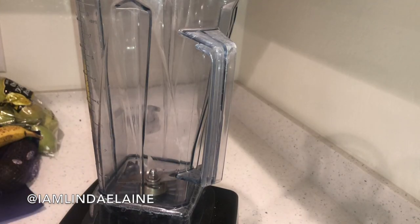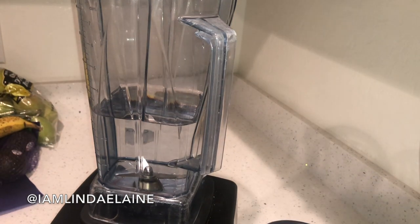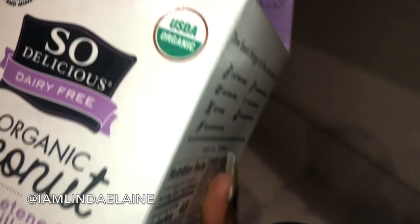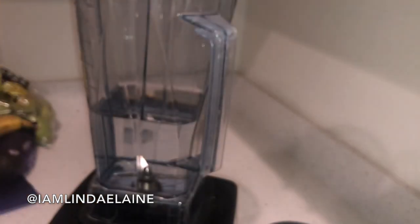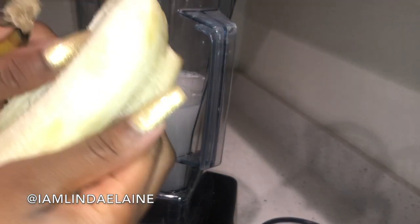To begin, you're going to start by adding three cups of spring water. Now in my spring water, I do put in two key limes, because key lime is great for detoxing the body naturally. After that, I'm going to add a quarter cup of my coconut milk, then my bananas.